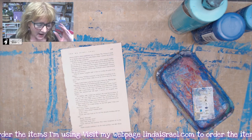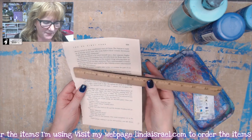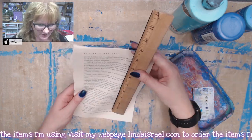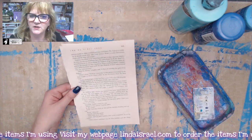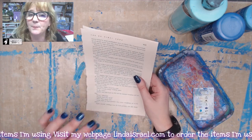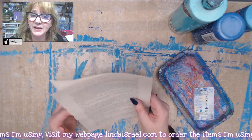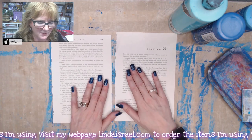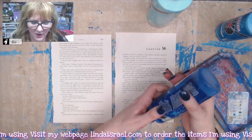Let's get started. I have a book — this is the Da Vinci Code — and the pages are about a little over six inches by about nine and a quarter inches. It depends upon the book that you have or how big you want your little pocket envelope to be. I plan to cut these down, so I'm just using them as they are. I'm going to lay them out on my mixed media mat and I've got a couple of colors of some acrylic paint.